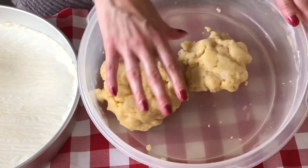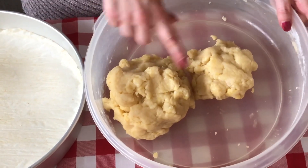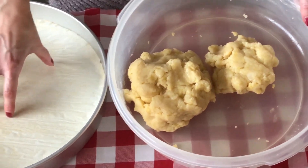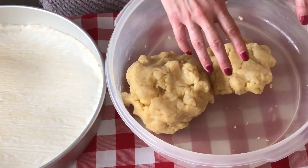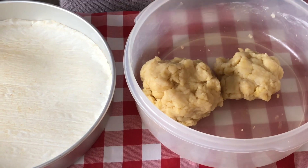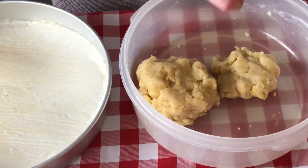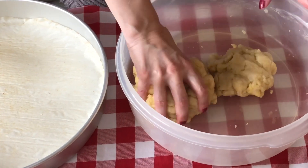I've mixed the dough together and this is what you want it to look like — a nice soft dough. You'll notice I've got two balls here: a larger ball which will go into my baking dish, and I've reserved about a quarter of the dough because we're going to place it on top of our crostata. We're going to roll it out using a rolling pin, cut them up in strips, and then just crisscross them on top.